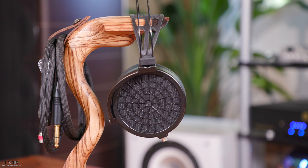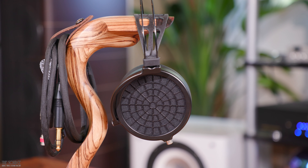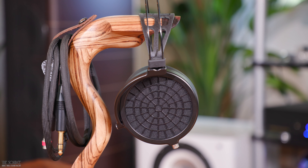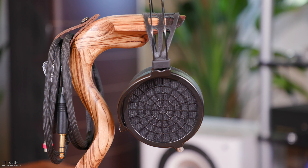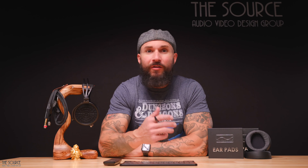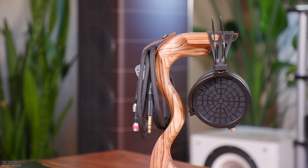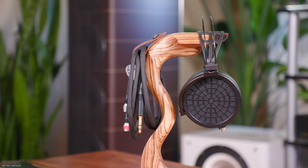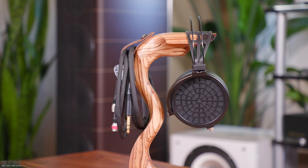The Ether II uses DCA's v-planner driver processing which, according to Dan Clark Audio, helps to improve bass response and lowers distortion. The headphones also use DCA's TrueFlow version 2, helping to increase resolution and improve dynamics. The Ether II completely redesigns the DCA's original Ether Flow headphones. One of Dan Clark Audio's goals for the Ether II was to deliver a detailed sound quality experience without sounding bright or fatiguing. Using a 100% proprietary 71mm x 45mm single-ended planar magnetic driver designed in-house, the Ether II's drivers are 70% lighter than the Ether Flow drivers.